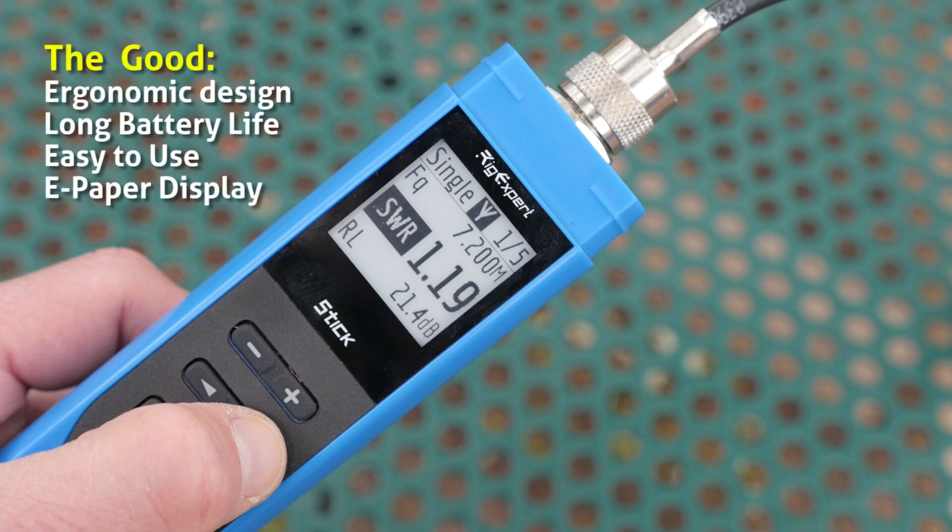In finishing up my review of the RigExpert Stick 230, let's talk about the good and the bad of this compact antenna analyzer. First, the good: the design fits in the hand very well, it doesn't roll off the table when you set it down, and I like how it vibrates instead of beeping. It's got long battery life — the specs say 16 hours on a charge, and I've yet to wear down the lithium-ion battery in the month I've been using it. It's relatively easy to use, and that e-paper display — I love the high-contrast display that RigExpert used on their other units.